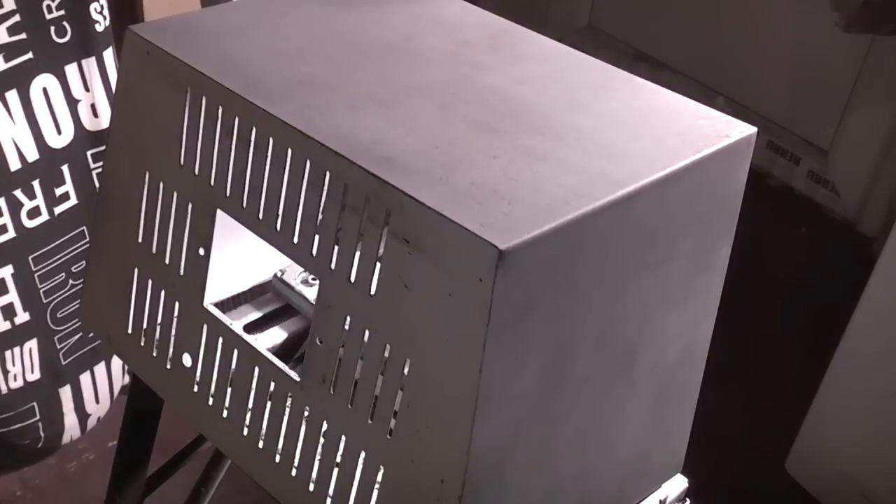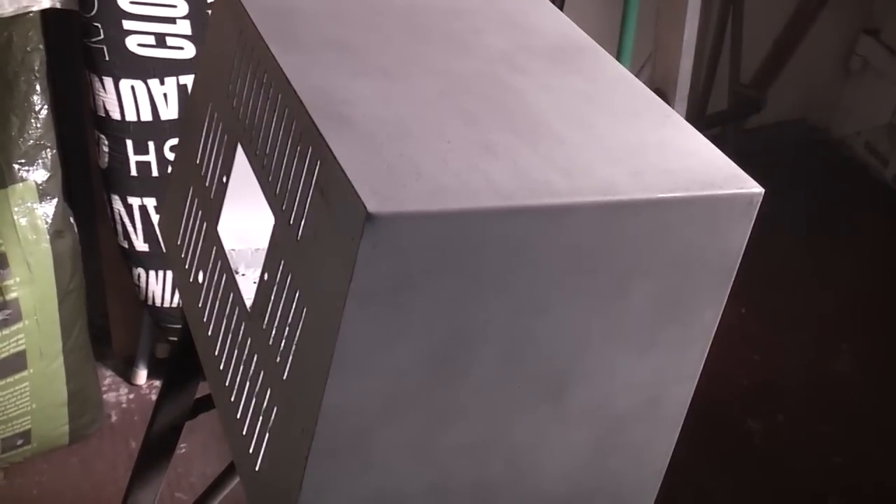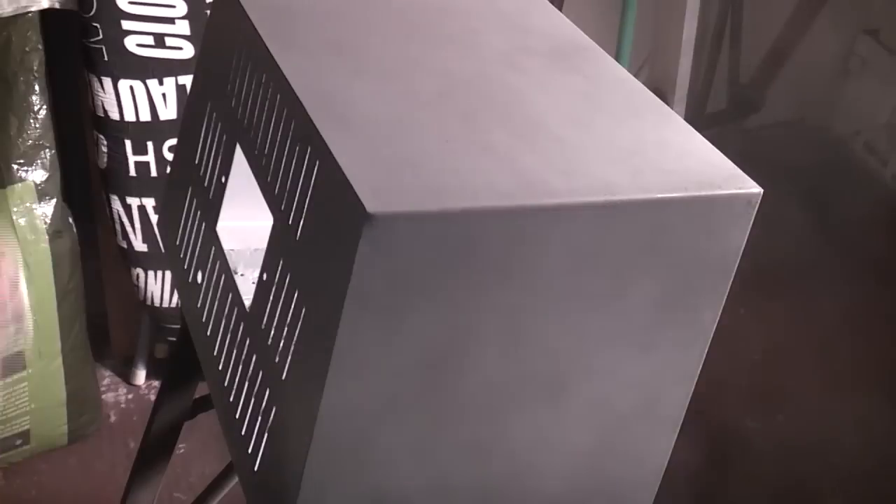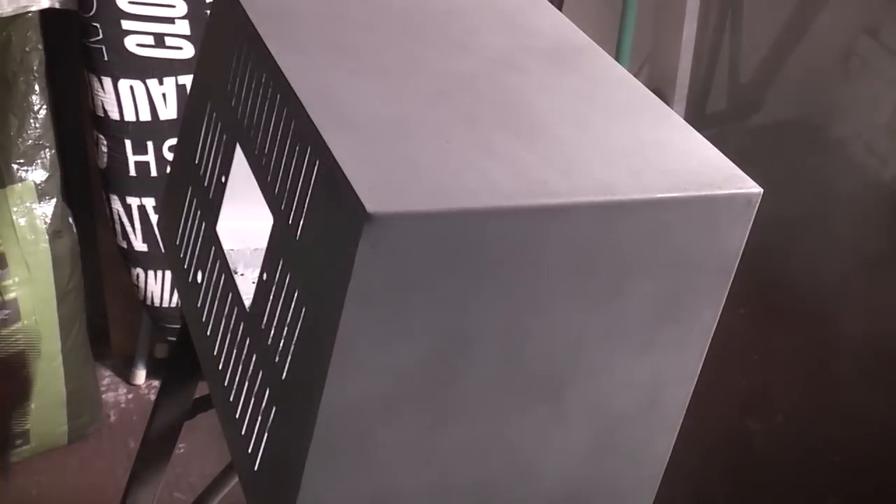For the first few coats of primer on the top in particular, I sprayed it, let it dry, and then sanded it right back to the metal again — so that in theory the primer would be left in the holes of the rust pits. Then I'd spray again and do the same, sanding it right back to bare metal, trying to basically fill in those holes left by the rust.